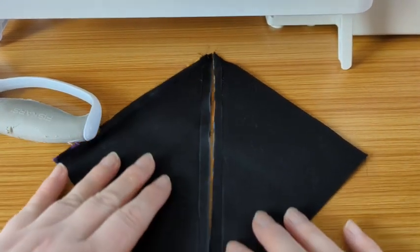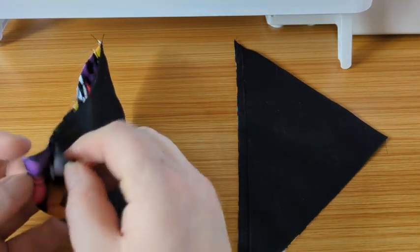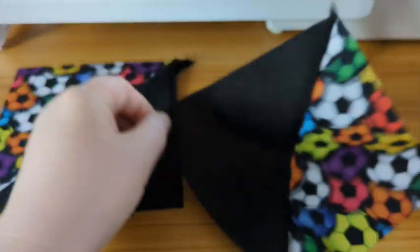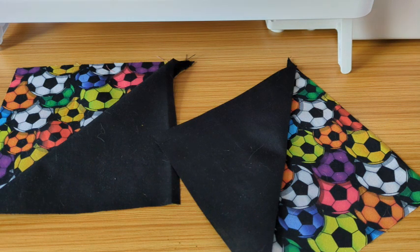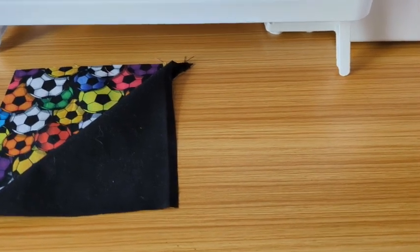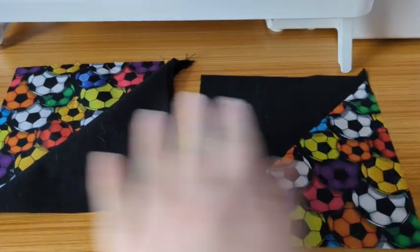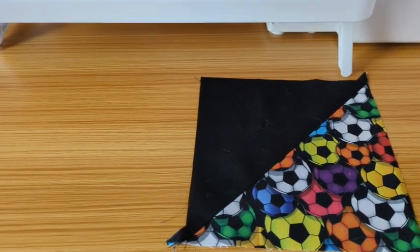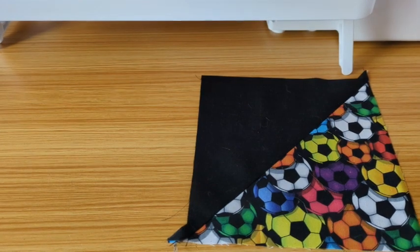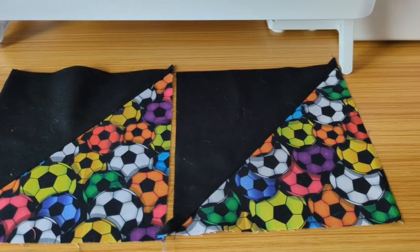So we had it like that, and now we've got it like that. This is where the magic happens — when we open them up we've got our squares! I'm going to give them a quick press. You can trim off the little dog ears if you want to — that's up to you.